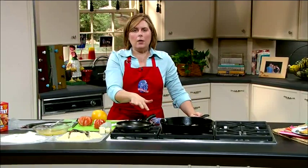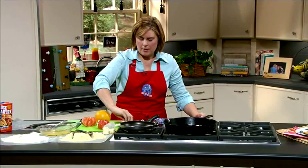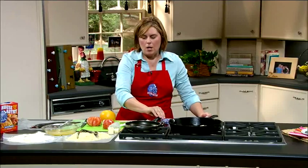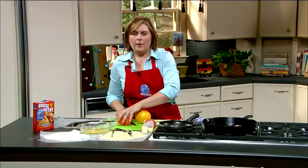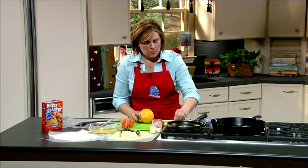While that is cooking, we're going to go ahead and make a sauce to go over our cornmeal trout. We're going to make a grapefruit sauce. I love grapefruits, especially red grapefruits — they have such great flavor, and they're just a beautiful color as well.